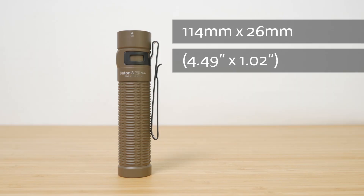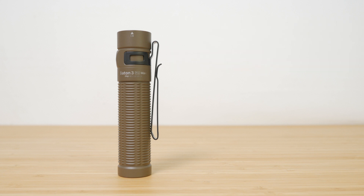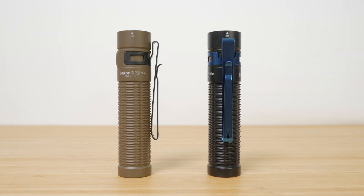The Baton 3 Pro Max is 140mm long with a diameter of 26mm at its widest. Olight offers quite a few variants of this torch, which usually suggests they expect it to be a popular model. I'm testing the magnesium alloy desert tan version with a cool white LED, but I also have the black aluminium version with a warmer neutral white LED to compare it to. It's also currently available in orange, green, and a newly released purple.